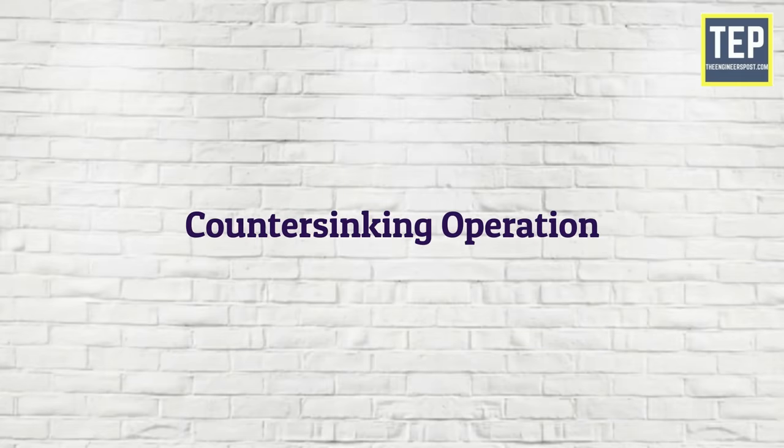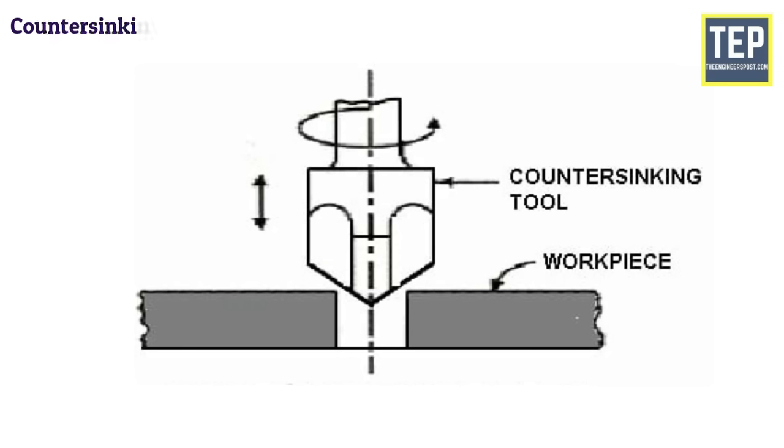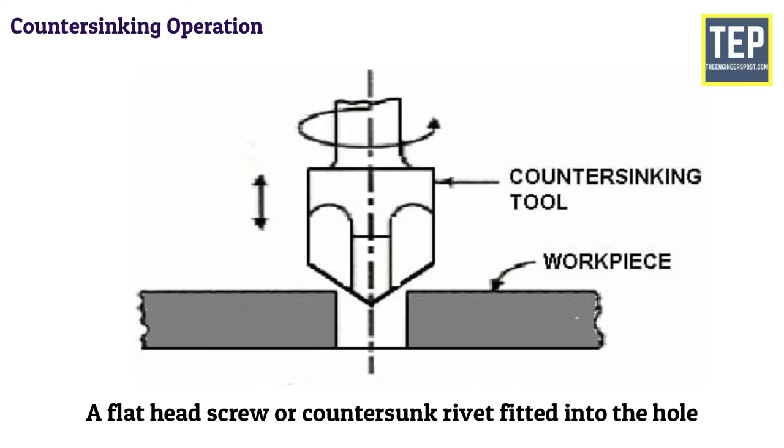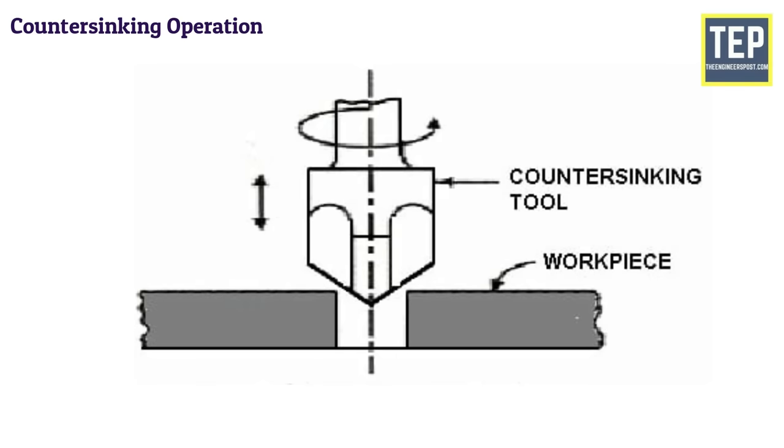Counter-sinking is the operation of making a cone-shaped enlargement of the end of a hole to provide a recess for a flat head screw or countersunk rivet fitted into the hole. The tool used for countersinking is called a countersink.